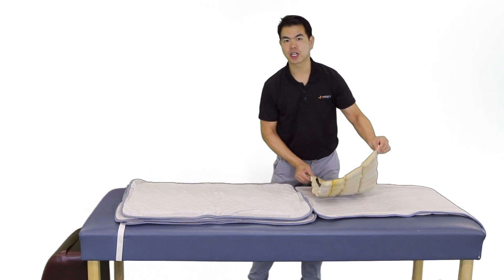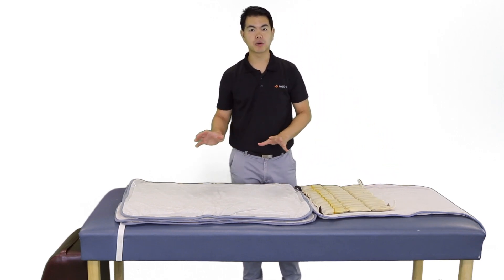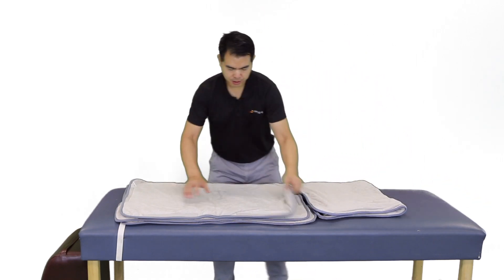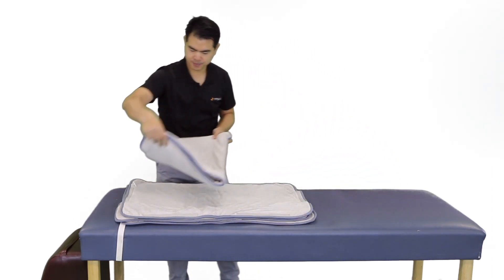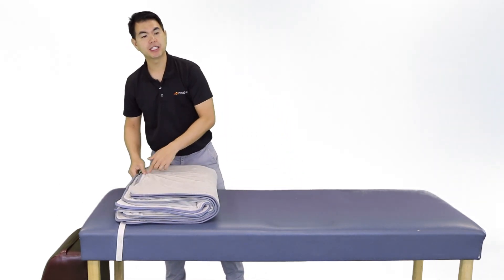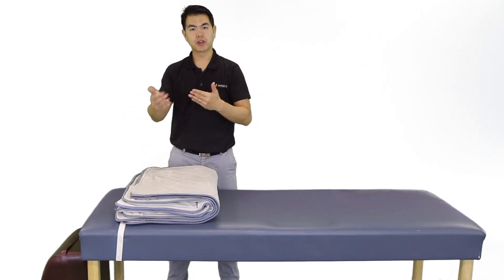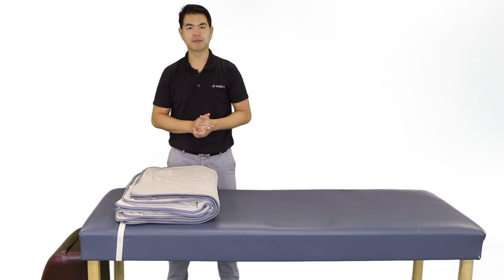After removing the hot pack from the hydrocolator, we are going to wrap it in six to eight layers of towels or three to four hot pack covers. Here we have one hot pack cover and three more. Depending on whether the patient is laying on top of the hot pack or the hot pack is placed on top of the patient, we will remove or add layers based on our target tissue temperature and the patient's comfort.